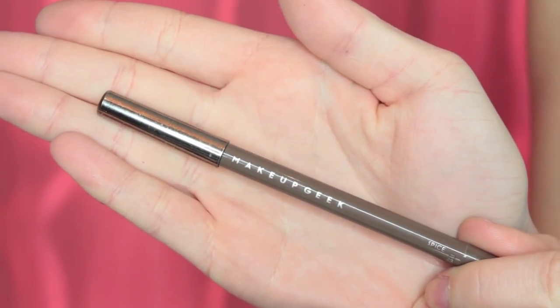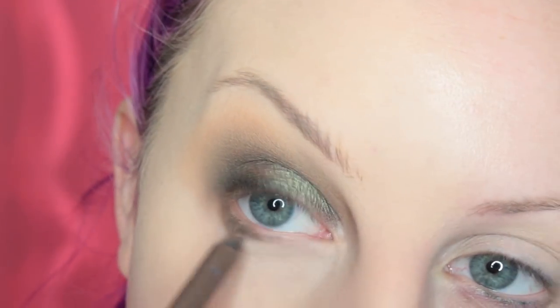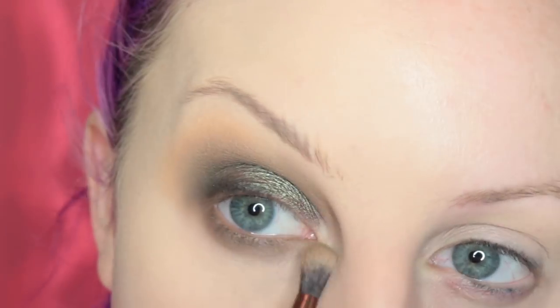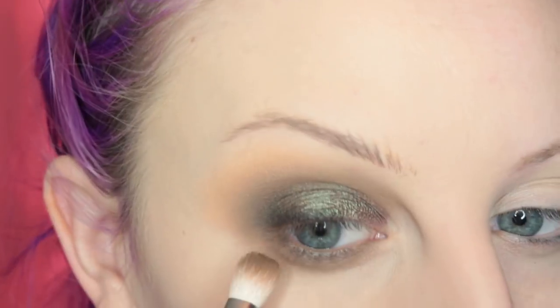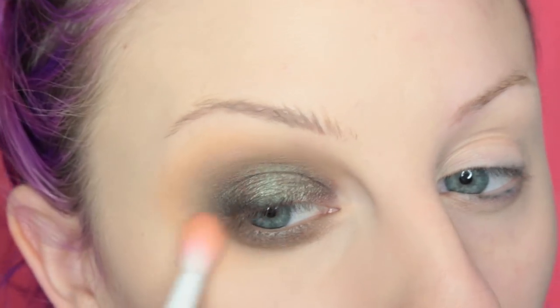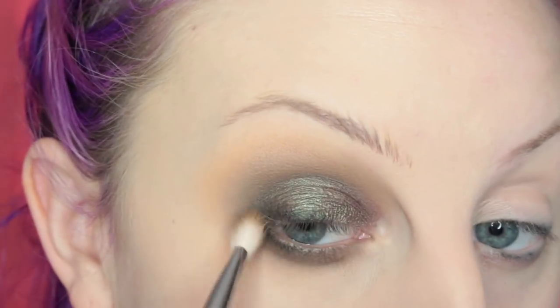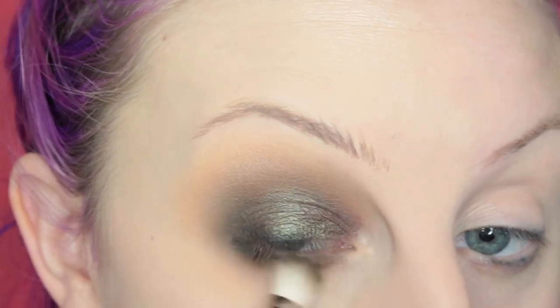Now I'm taking the Makeup Geek pencil in Spice and I am placing this in my waterline and along my lower lash line. Then I'm going to take a duo fiber brush and smudge that out, and then I'm going to take the shadows that I used in the crease and outer V of my eye and work them along the lower lash line. Then I'm taking more of the black and working that in the outer corner, adding a little bit more depth to the eye look.